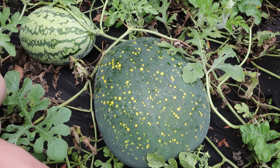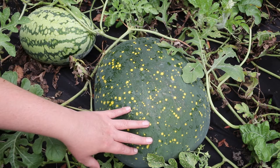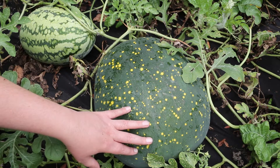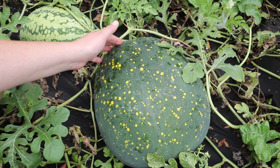I post one or two videos every year talking about how you harvest a ripe watermelon from your garden. I'll put a link to one or two of those videos down in the description, and I'll also try to put a couple of them up on the screen so you can click on those if you need to know how to harvest your watermelons.